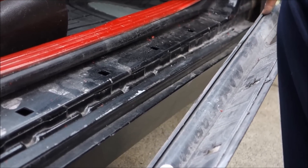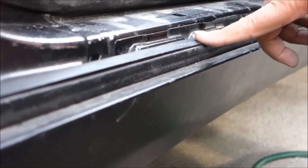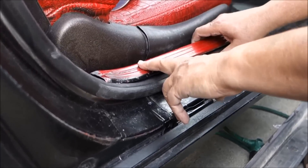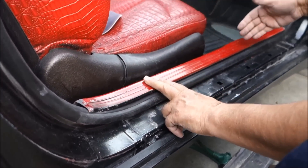As you can see, this one is inserted between these two pieces — it's inserted all the way in and that locks it in place. To remove the other side of the sill, you pull this one up from this end, then pull from this side.